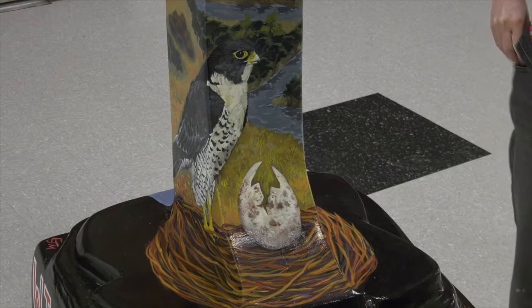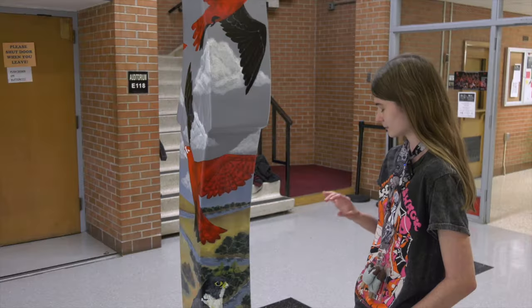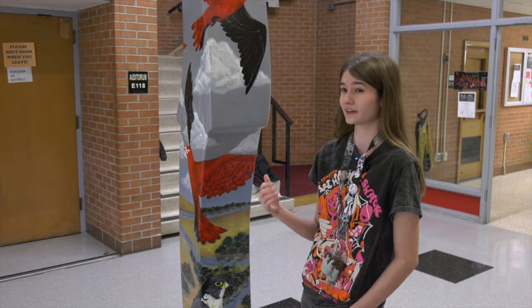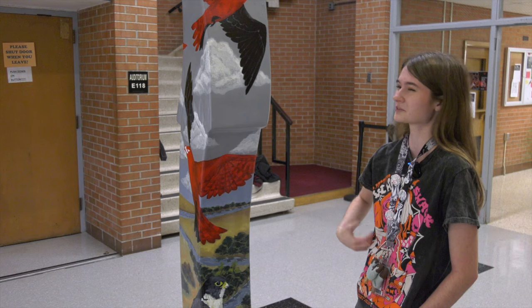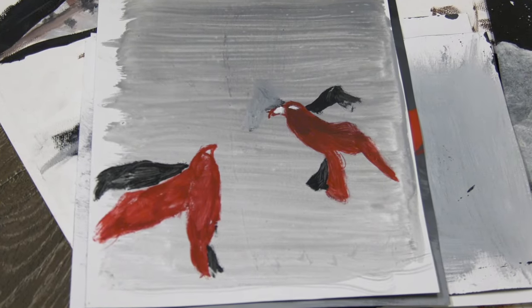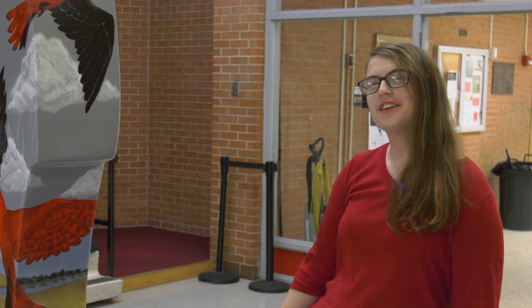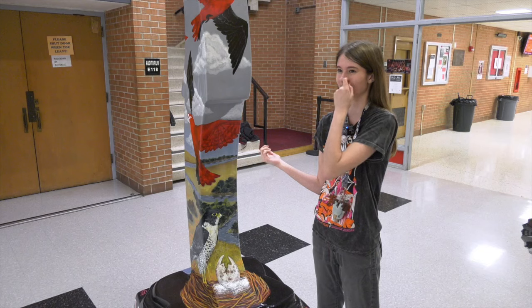I painted this realistic falcon at the base and had to do a bunch of studies just to figure out how — because I had never drawn birds before. I wasn't particularly excited about drawing how many falcons we have on here. Man, there are so many falcons on this thing. I don't think any of us were acquainted with how to draw falcons.